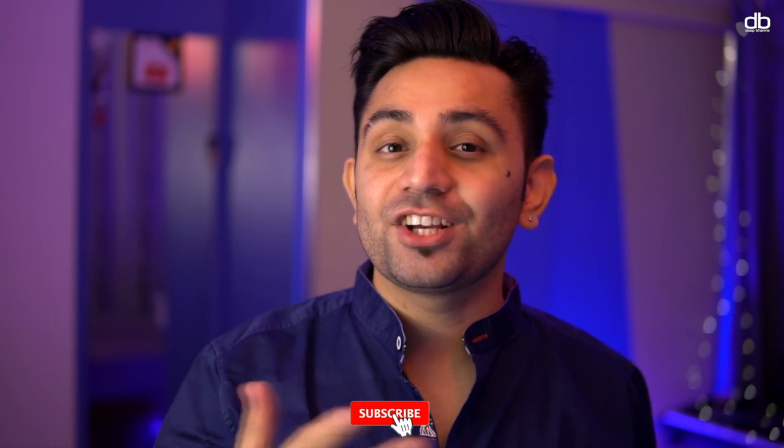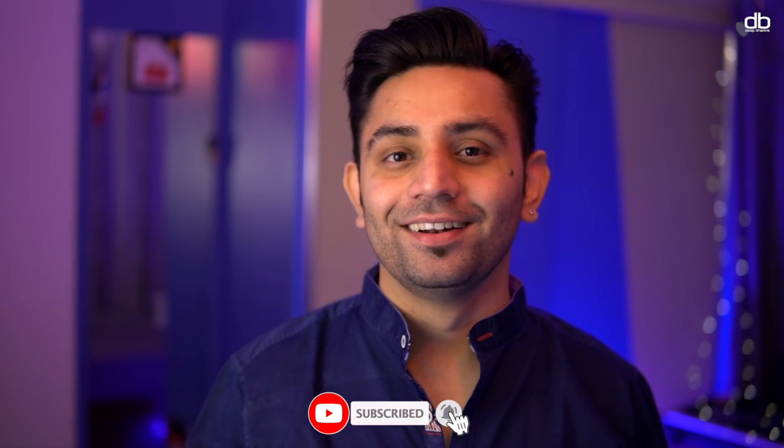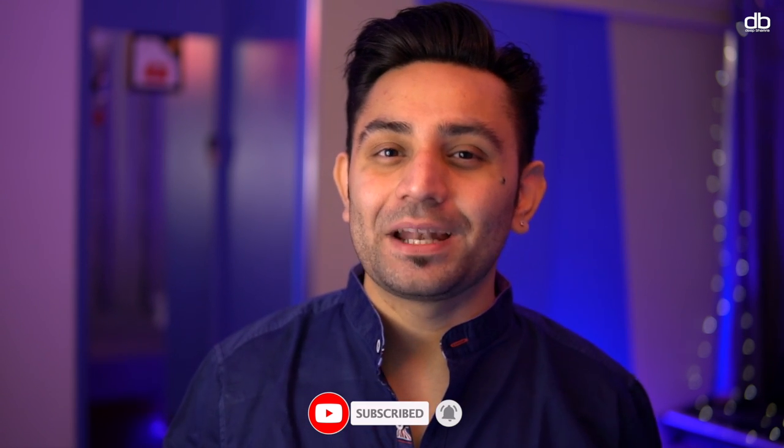That's it, guys. I hope you loved this video and learned something today. If you want to learn more interesting things like this, don't forget to like, share and subscribe to my YouTube channel, and click that bell icon to get notified every time I upload a new video. Thank you so much for your support. My name is Deep — I'll see you guys in the next one. Happy to help.